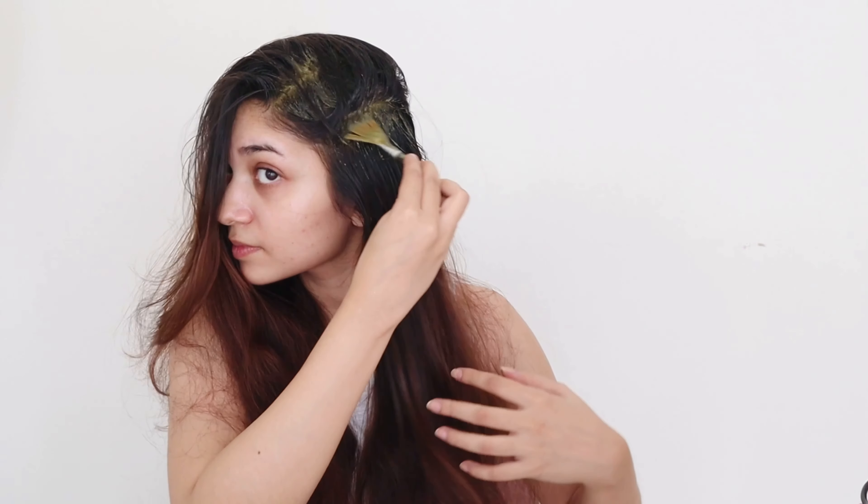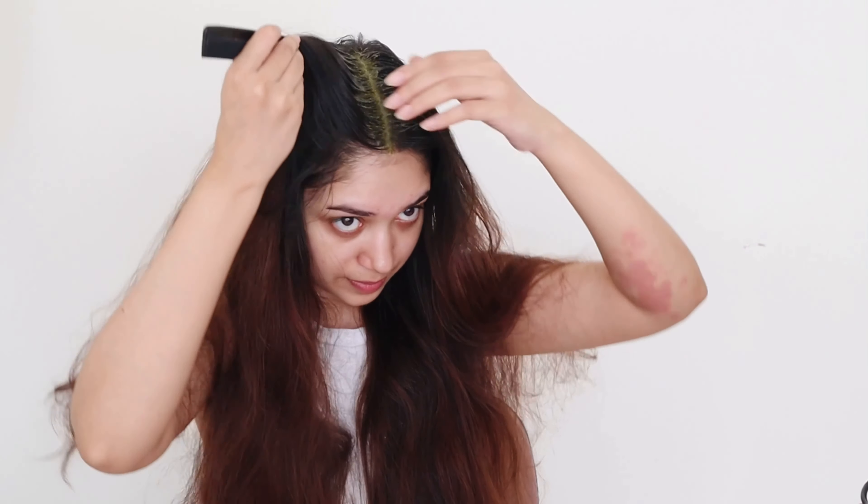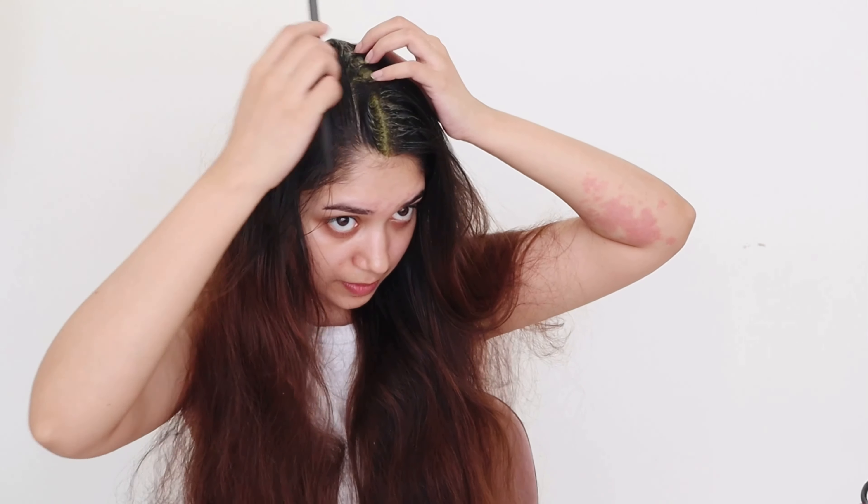You can use this mask twice a week if you have severe dandruff or dry scalp. Also, you can store this mask for about four to five days in the refrigerator.